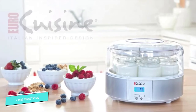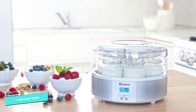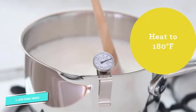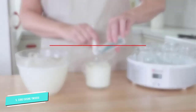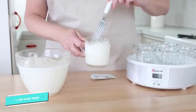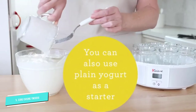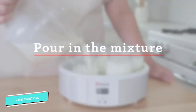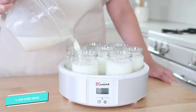Number five: the Euro Cuisine YMX650 automatic digital yogurt maker. This machine offers an easy way to get variety in your homemade yogurt. Instead of one large container, it's designed to house seven individual glass jars so you can mix flavors in advance and easily store them in your refrigerator. After heating up 42 ounces of milk, you simply make your flavors, transfer equal amounts to each of the seven six-ounce jars, then turn it on and let it do its thing.